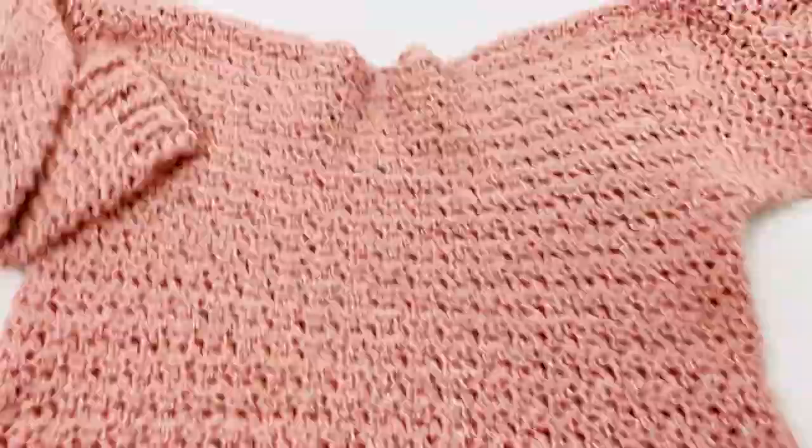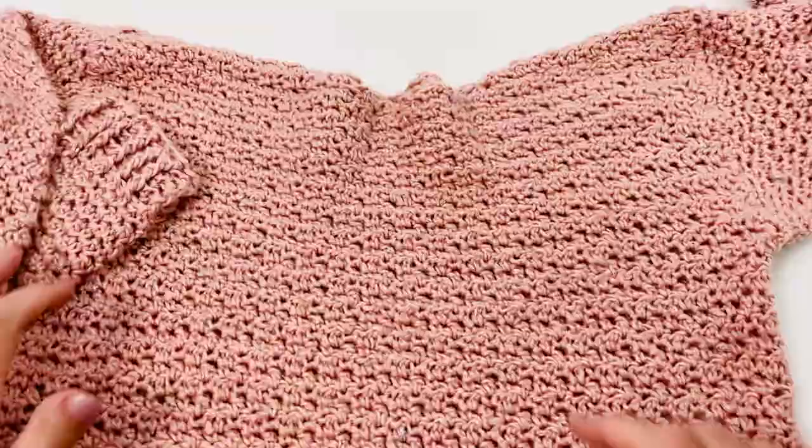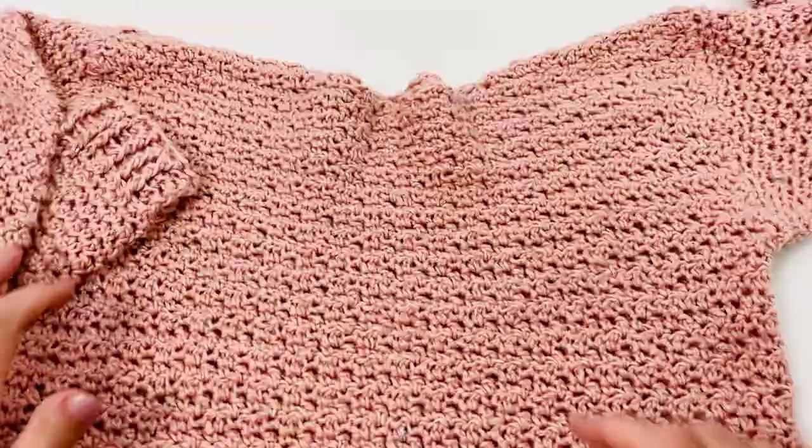And this beautiful all-weather sweater is ready for much cosiness! I hope my video and my sweater bring you joy and happiness. Stay safe, bye!